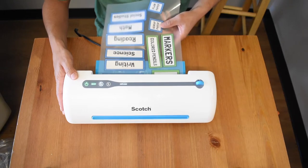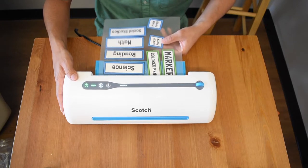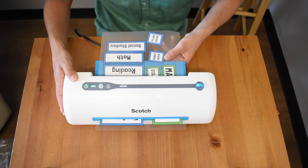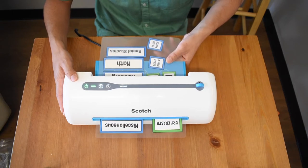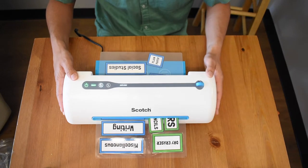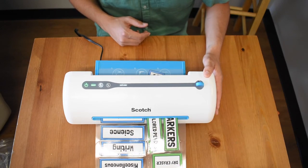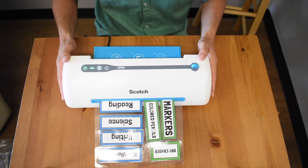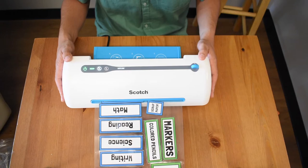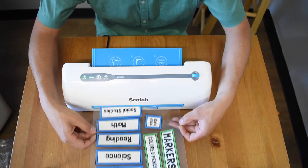You do not need to jam it through — it should go fairly simply. Set it in and now it's feeding itself. I'm merely just holding it, making sure my labels do not shift around. No need to pull it through. I'm putting a slight tilt to the laminator to keep it horizontal with the table for my labels, but for regular paper you can just set it flat and it feeds right through. No need to pull it till it's done — it feeds itself out.